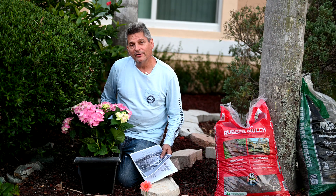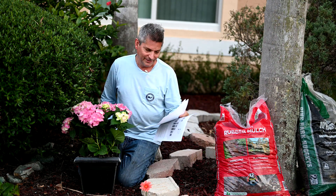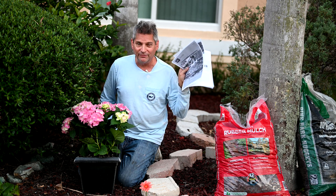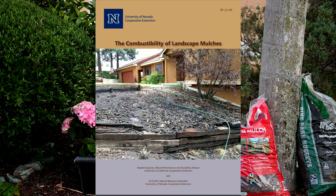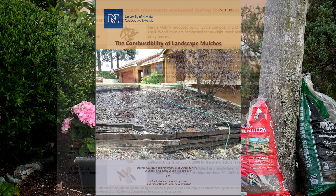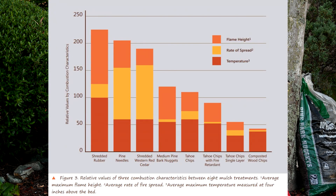The University of Nevada along with the University of California did this study on mulches called the combustibility of landscape mulches. You should take a look at this - I'll put a link to this report down in the video description below. Essentially what they did was they burnt eight different types of mulch and they looked at flame height, rate of spread, and the temperature that it burns at. You can see it here on this chart.